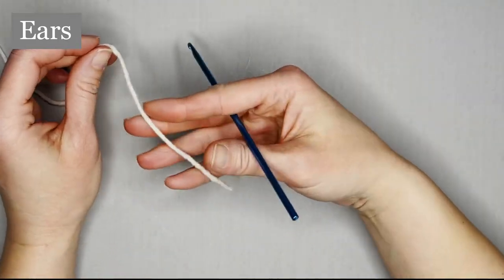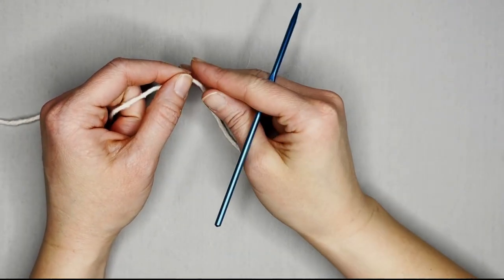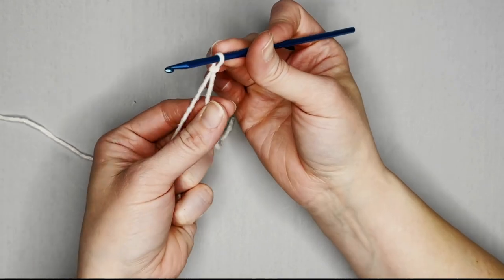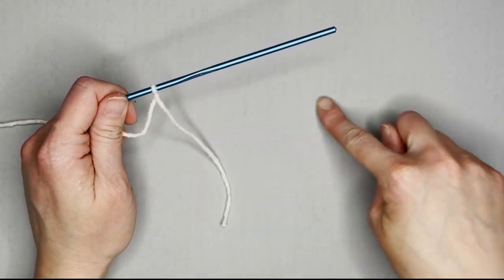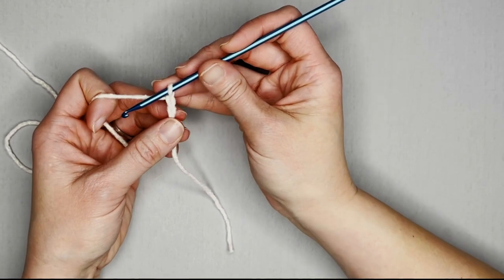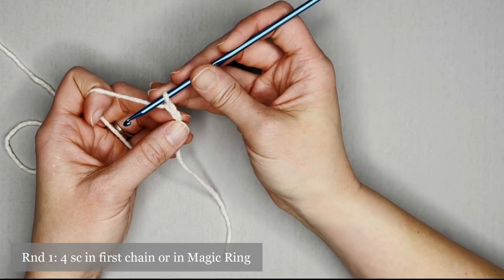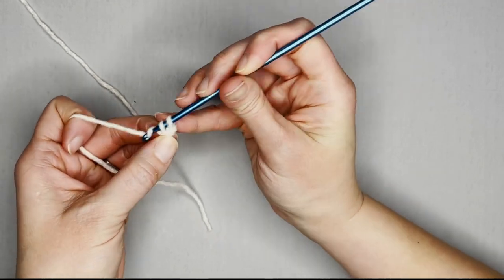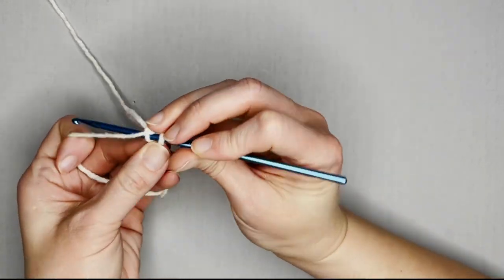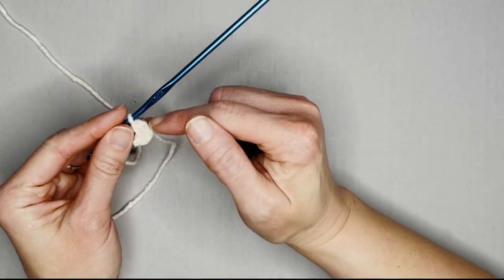To make the ears, we will use the same exact color that we used for the head and the body. I'm going to use the beginning tail as my row marker, but if you have row markers, have those handy. Create your slip knot, attach your crochet hook, and we are ready to begin. The ears are worked in rounds, so you begin with either the chain two method or the magic ring. For round one, you are going to make four single crochet in the first chain or inside your magic ring — one, two, three, four. Go ahead and put your row marker in the fourth stitch.